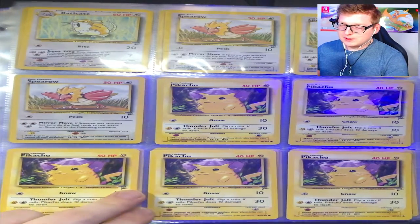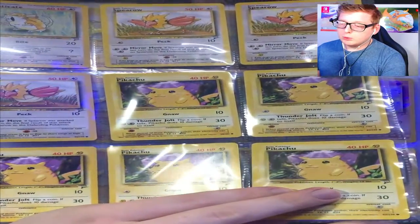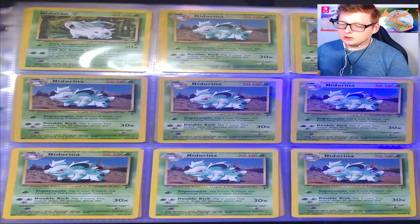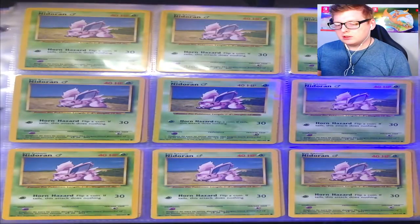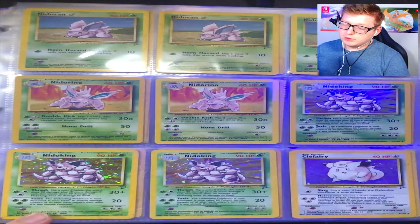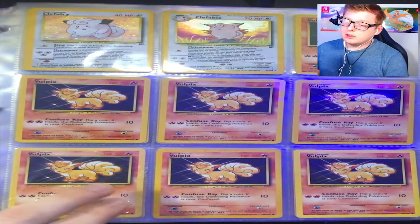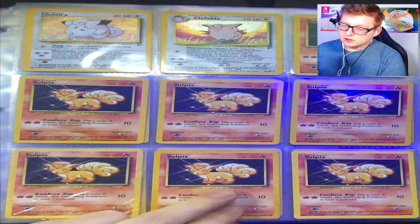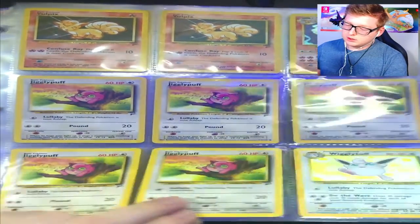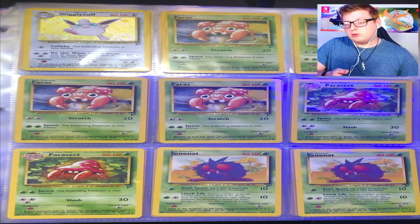You got your Spearows, no Fearow, Pikachus — I think those are all Base Set 2 Pikachus, actually no, one is not. Your Sandshrews, Nidoran Female, Nidorina — no Nidoqueen — Nidoran Male, Nidorino, and I've got two holo Nido Kings: one from Base Set and one from Base Set 2. Base Set 2 holo Clefairy, holo Clefable, quite a few Vulpixes, holo Ninetales from Base Set 2, Jigglypuff, and holo Wigglytuff from Base Set 2 — got two of those apparently. It's been a while since I've looked at these cards, so I'm getting a refresher just like you guys.